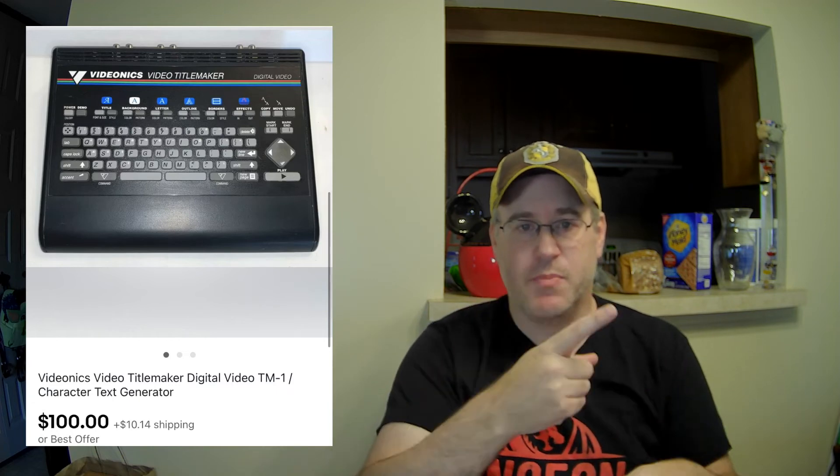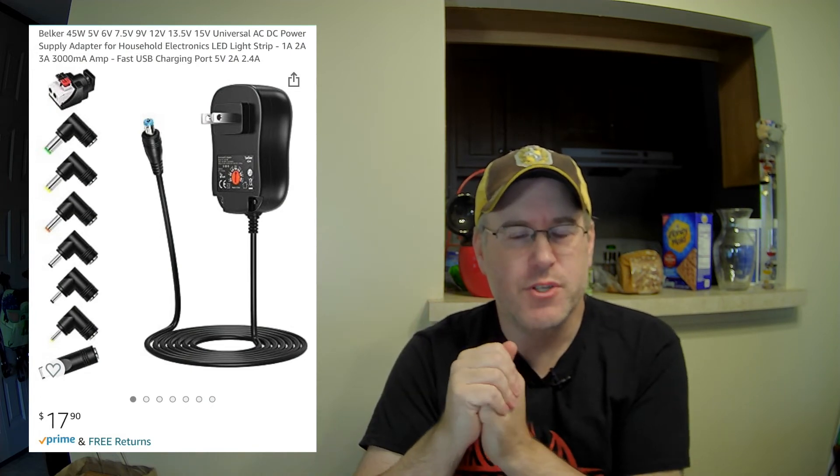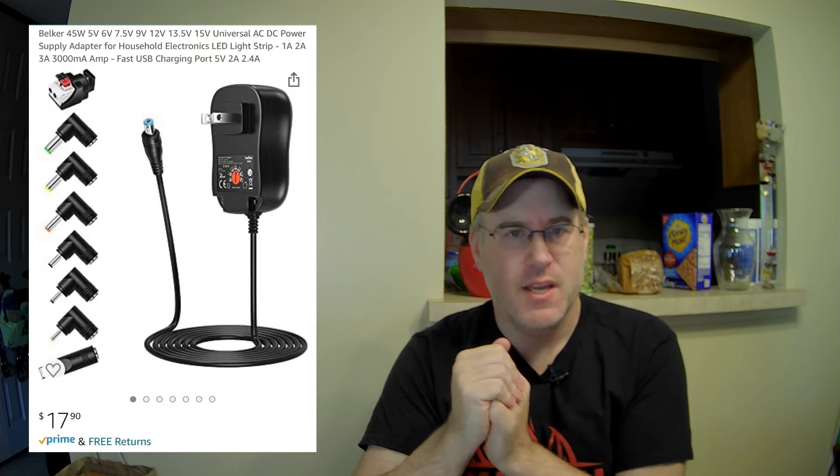Item number fourteen is a Videonix title maker — kind of a weird one. This was part of a lot I picked up on an online auction, local pickup, where I bought a bunch of electronics for about $175 for everything. After selling just two of these items, I've actually completely paid for the costs and everything after this is profit. I ended up being into this one for about $9 — there were two of them in the lot and I paid $18 for the lot, so $9 each. This one sold for $100. It didn't have the AC adapter, so I used a multi-voltage adapter I have to test electronics — it does all sorts of different voltages with different size plugs. Really handy tool.